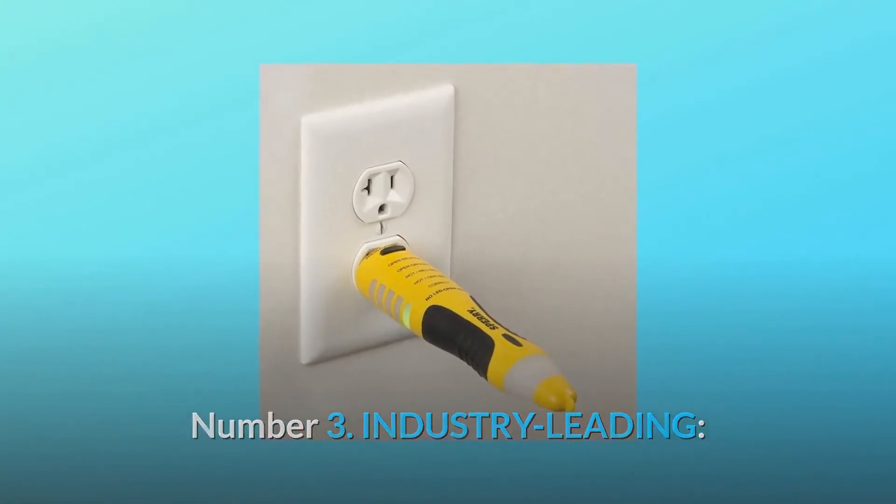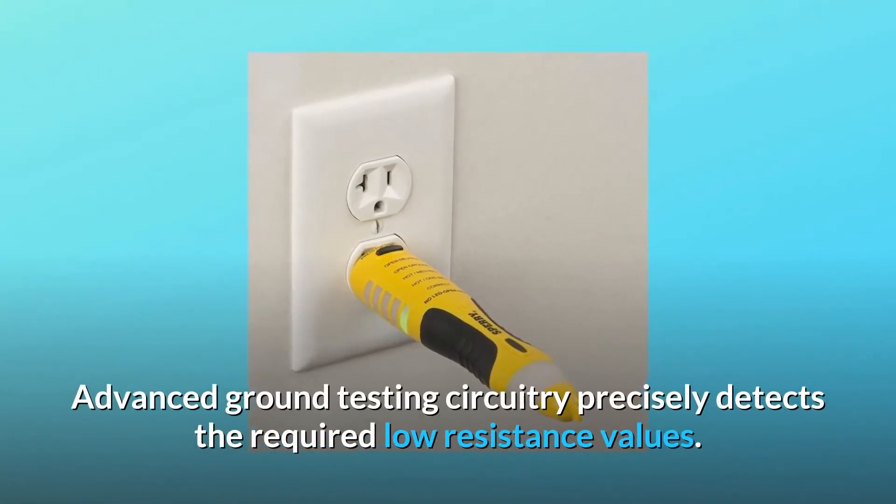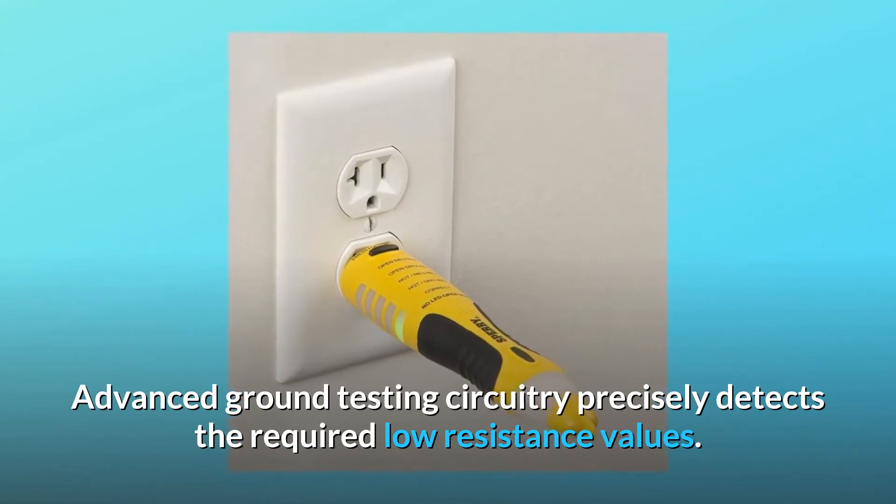Number 3: Industry-leading. Advanced ground testing circuitry precisely detects the required low resistance values.